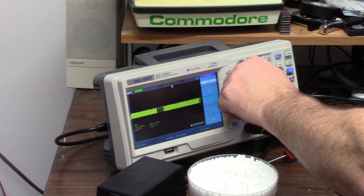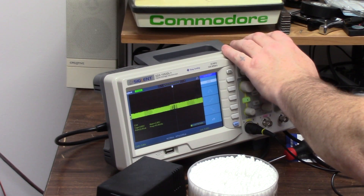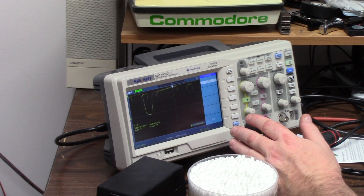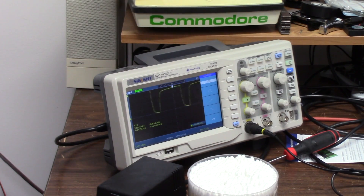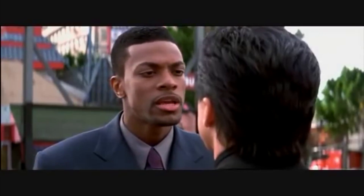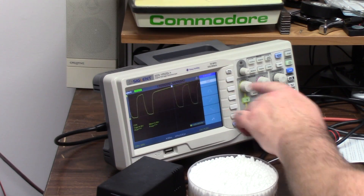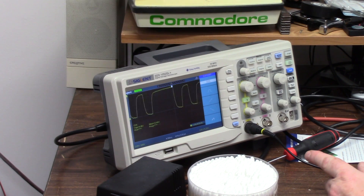Let me see if I can zoom in and get a little clearer. See how this is jiggling? What the hell — it's jiggling and it's only two. I reflowed that resistor.